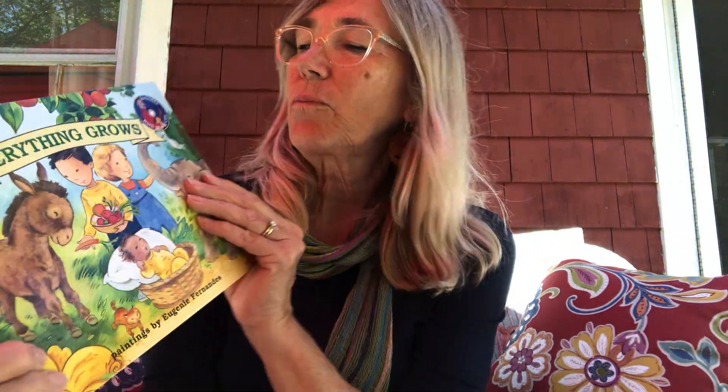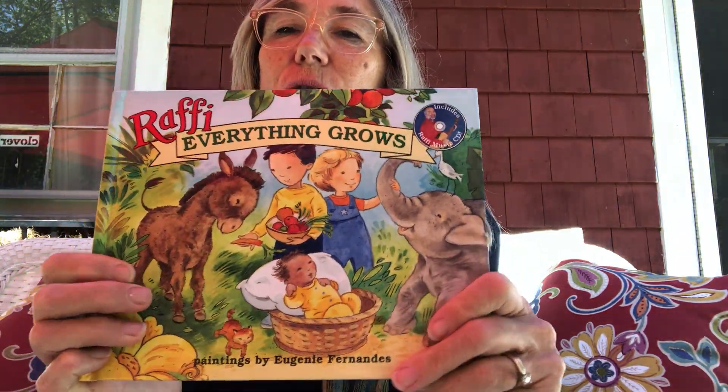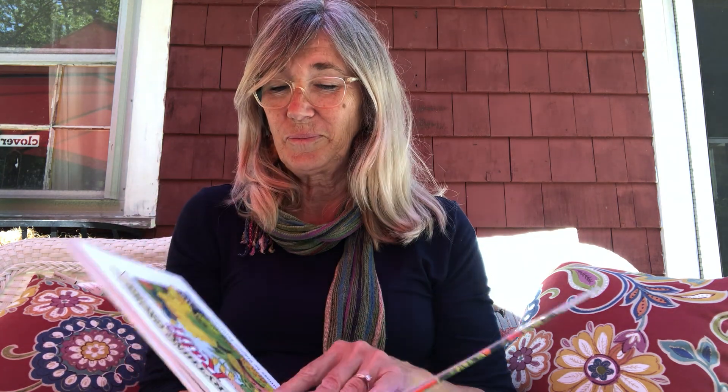And I have a book for you called Everything Grows. The author of this book is Raffi — he's a singer. And at the end, we'll listen to his version of singing Everything Grows. The paintings in this book were done by Eugenie Fernandez, and they're very colorful.